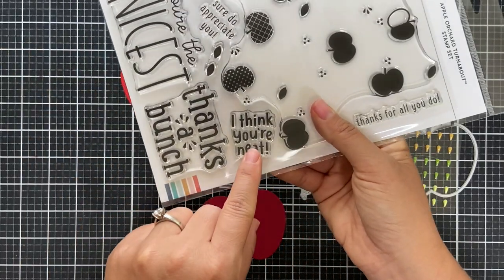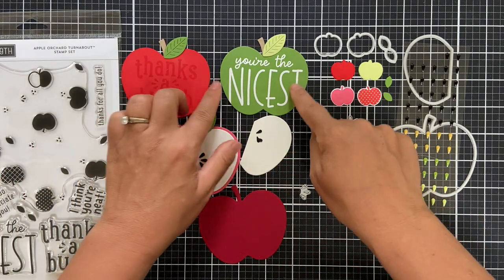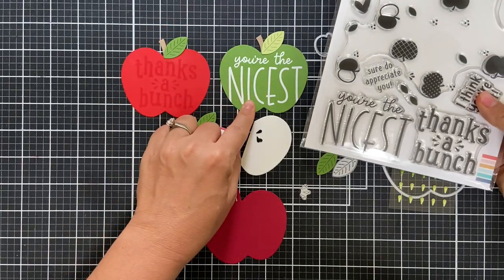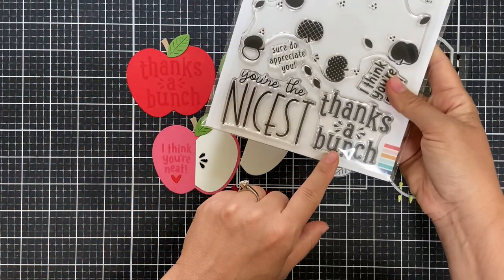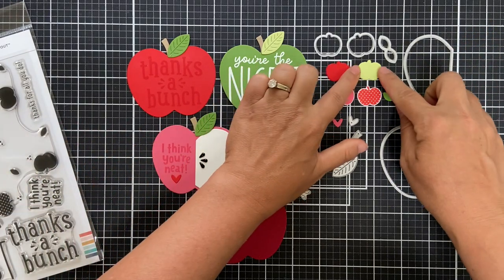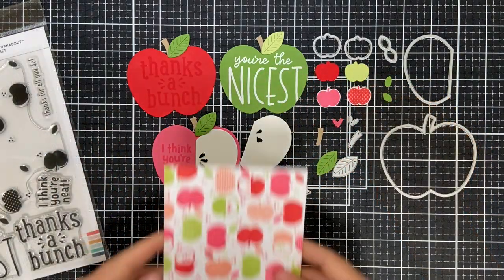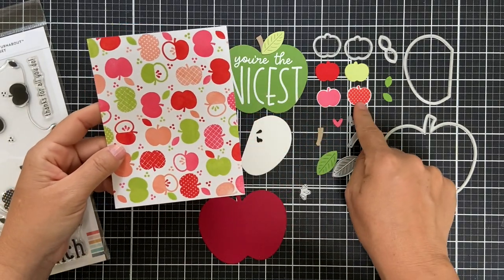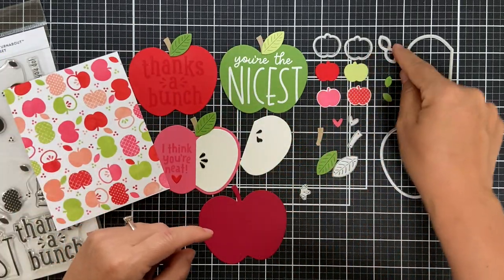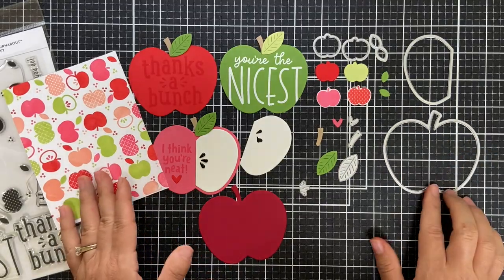I added a little die cut heart and the sentiment 'I Think You're Neat,' stamped in honeysuckle onto honeysuckle cardstock. There's a stem and a leaf you can add as well. For the green apple I embossed 'You're the Nicest' in white, and for the red apple I stamped 'Thanks a Bunch' in poppy on poppy cardstock for a tone-on-tone look. There are also two smaller apple dies for solid color apples, and little leaf die cuts you can add.